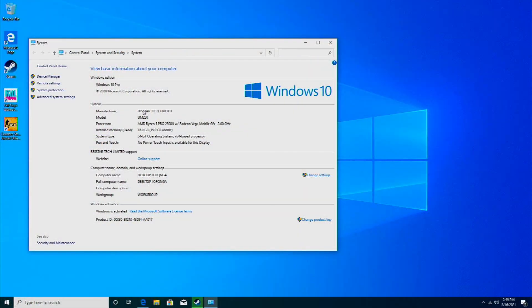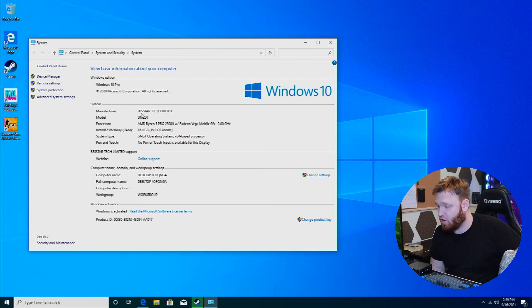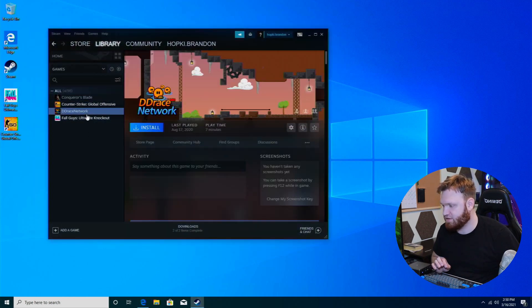We just booted into the system for the first time. I hooked it up to a capture card so you'll be able to see everything in near full quality. We are running Windows 10 Pro out of the box. You can see the specs — it is the Ryzen 5 Pro 2500U and it is using Radeon Vega mobile graphics. The very first thing we're going to do is test some of the gaming performance, starting with my favorite game, Fall Guys.